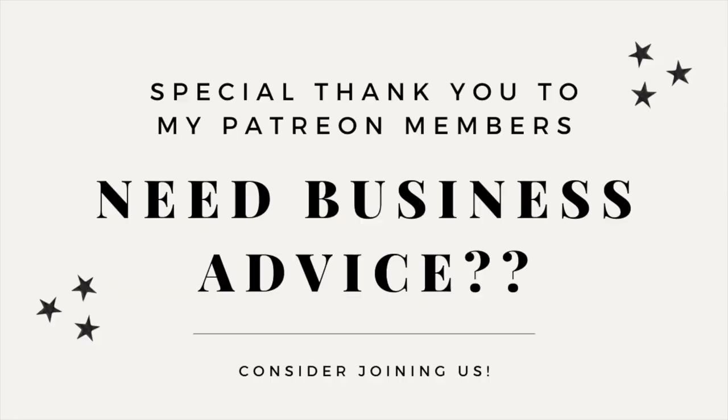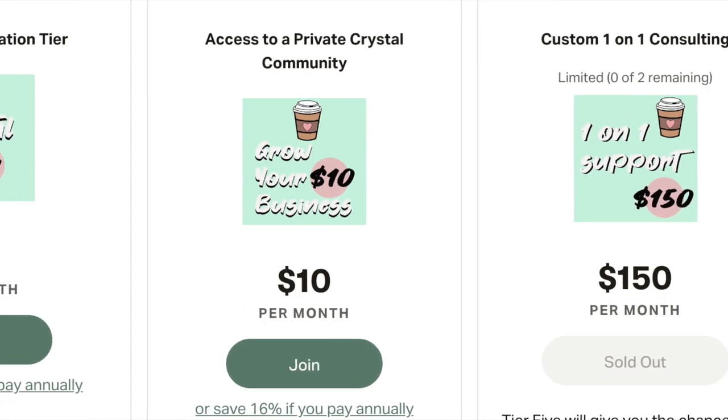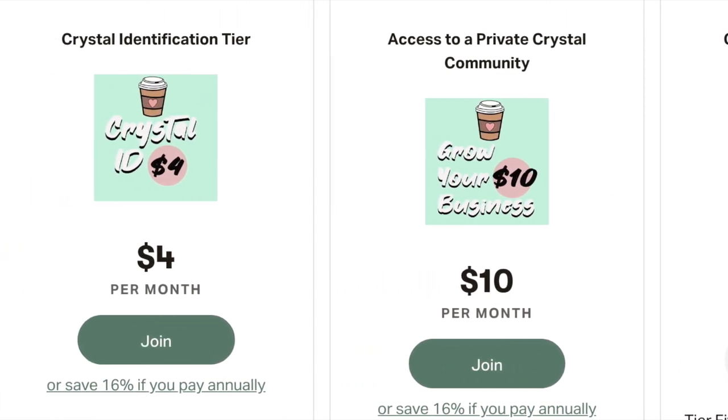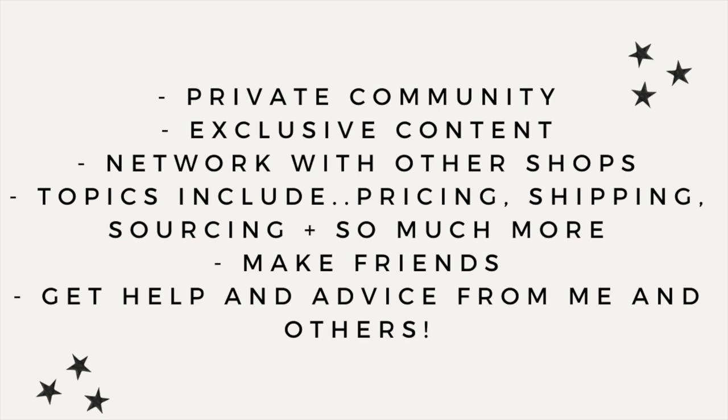I'd like to give a special thank you to all of my Patreon members. If you are looking for exclusive business advice, consider joining us. We have three tiers available and you can get all the business advice you need for just $10 a month and access to an exclusive crystal community. You'll get the opportunity to network with other shops, make friends, and join me in the discord. Everything is linked in my description box.